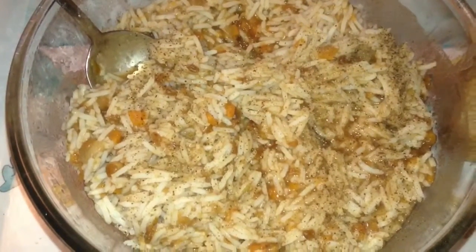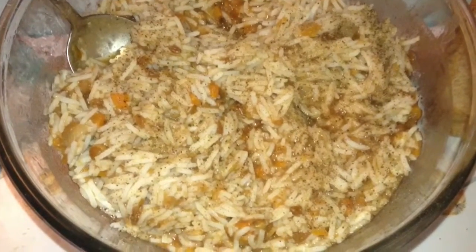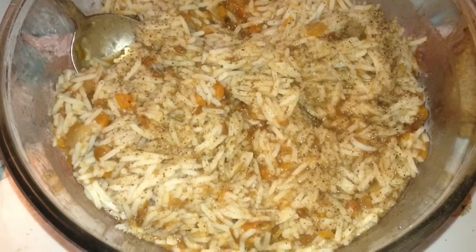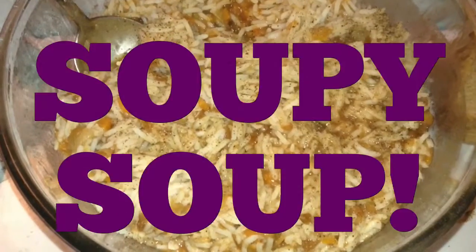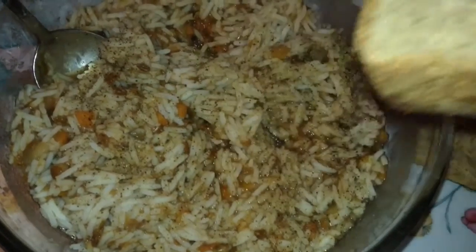I almost forgot to show you the finished product — there's the rice, there's a soup, just mixed in. It's a really good tasting soup, actually, so it makes kind of a good soup to add with the rice. I have some bread — it's not normal bread though, special bread. This is spelt bread made from spelt flour.